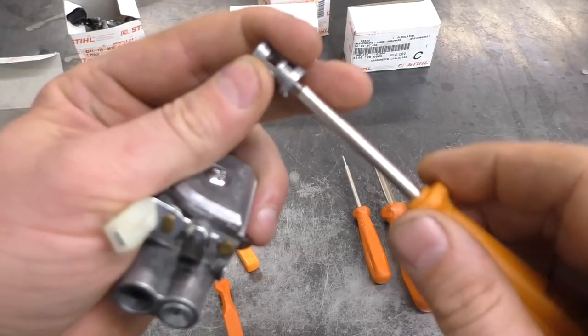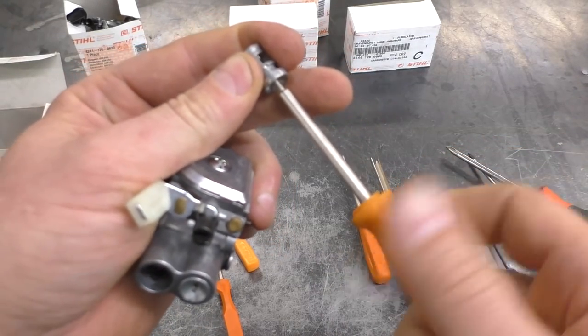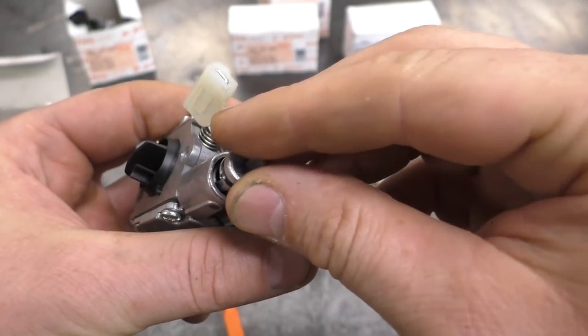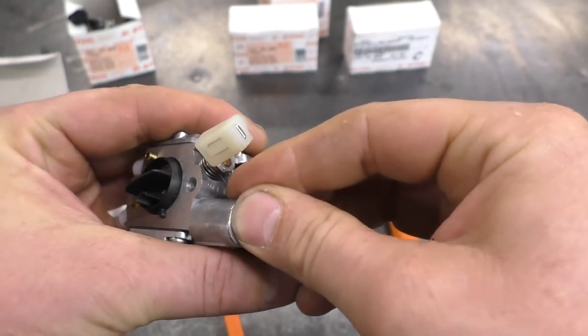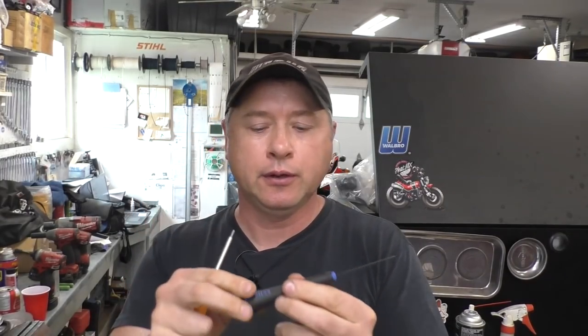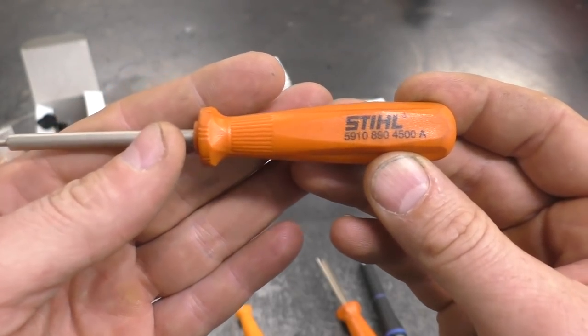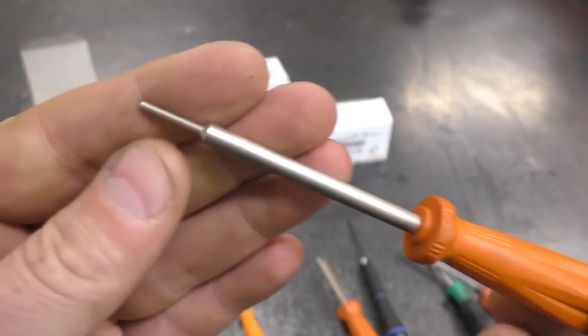With the limiter caps removed you can adjust your carburetor in or out as far as you want. To put the limiter caps back in, unscrew the screwdriver from the cap, line everything up, and pop it right back in. So for the MS-251C carburetor you need the limiter cap remover and the number two Allen micro screwdriver.